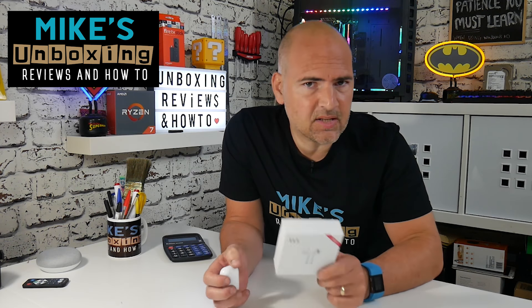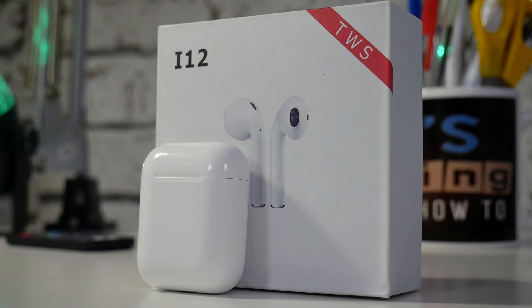Hi, this is Mike from Mike's Unboxing Reviews and How To. Today I'm going to show you how to change the language and do a full factory reset on the i12 TWS Red Label Edition.